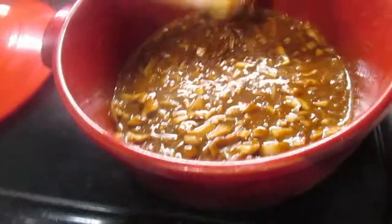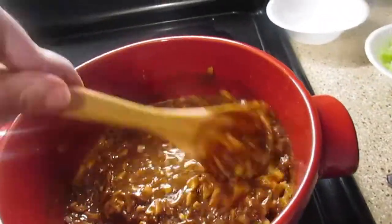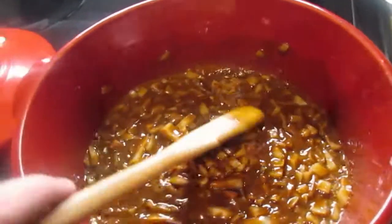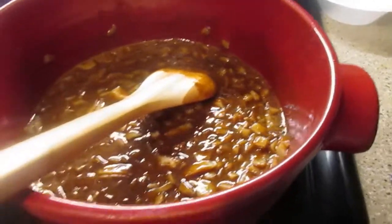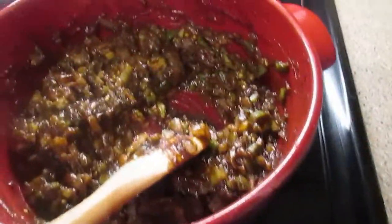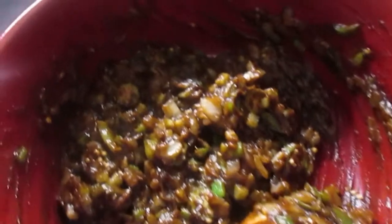One thing I forgot to mention: when you make a roux and use it this dark, make sure you use either a wooden spoon or a wire whisk, especially when using a Dutch oven like this. Stay away from rubber or plastic — they're going to burn and melt. I went ahead and added the bell pepper, the celery, and the okra, along with salt, pepper, and creole seasoning, and I'm going to keep stirring it for about four to five minutes before I add my chicken stock, sausage, and alligator.